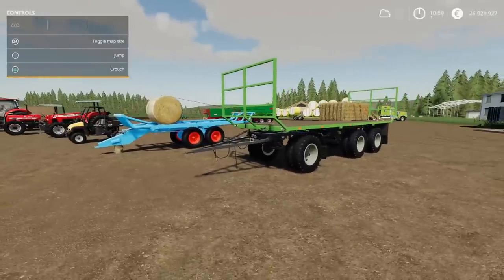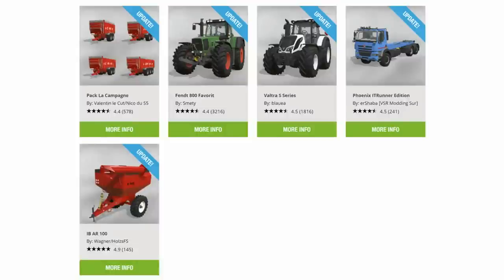We have some updates. From left to right, top left: Pack La Campagne by Valentin Lecoult and NicoDo55. The Fendt 800 Fabric by Smetty. The Valtra S series by Blauer. The Phoenix IT Runner Edition by ERShabaVSRModdingSur. The IBAR100 by Wagner and HoltzFS. Also Dalberg — the MapDalberg by Thilop. And one of the Lizard Urals has had an update today as well.